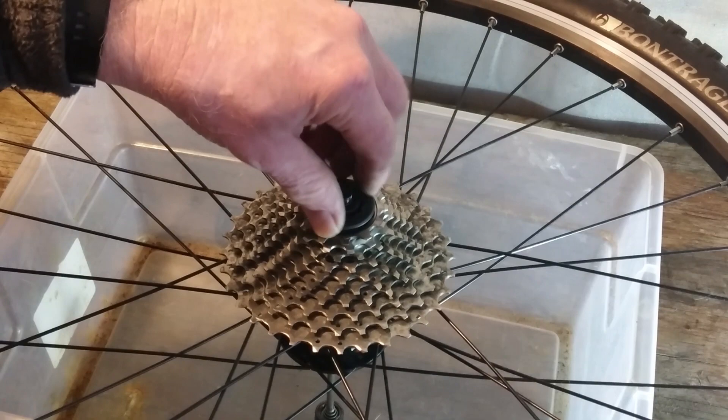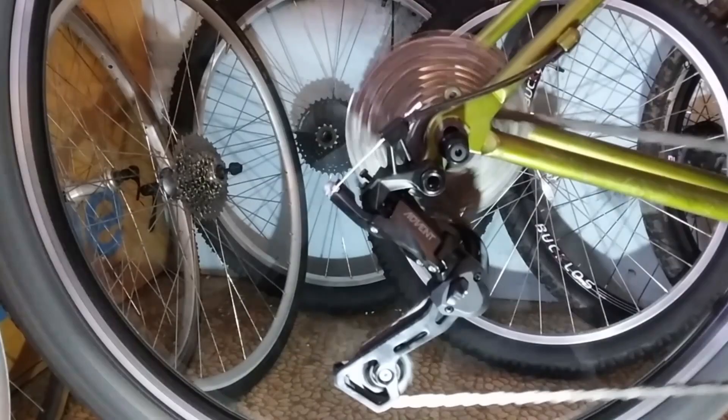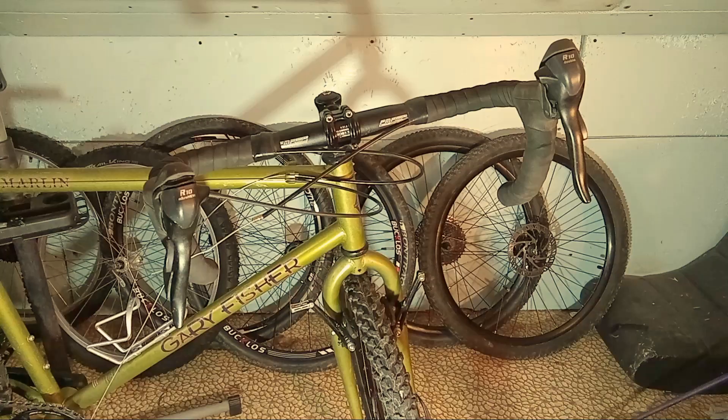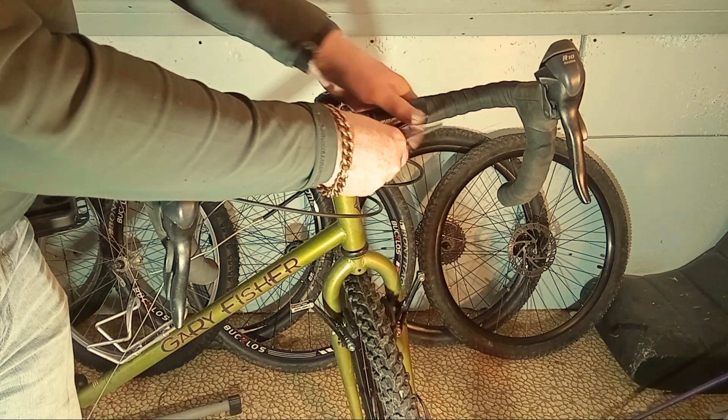As it turns out, the existing Microshift Advent derailleur, which had been working with the 9-speed, also worked with the 10-speed. I know this because I pulled that derailleur off a 10-speed road bike I'd built some years back. And in fact, it's that 10-speed road bike that the new handlebars and the combination drop bar shifters come from. So I know this stuff is all compatible.